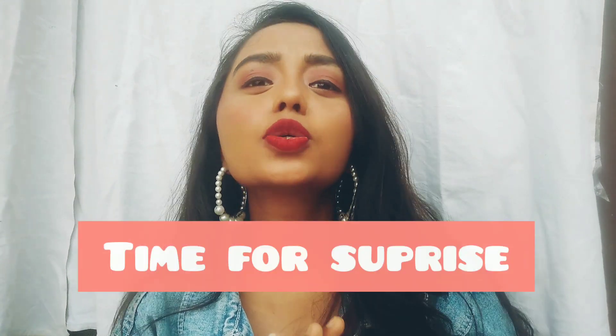So now it's time for the surprise I was talking about. Some of you are tagging me in your self-portraits and also recreating my pictures, so I thought of giving you guys a shoutout on my channel.